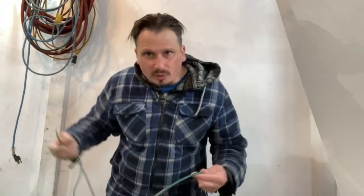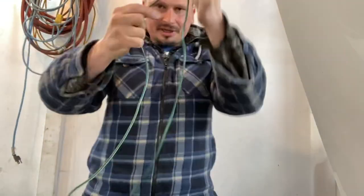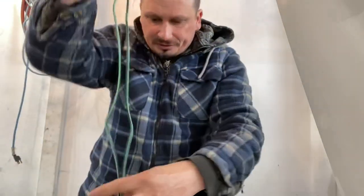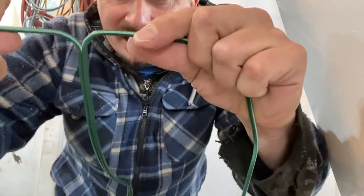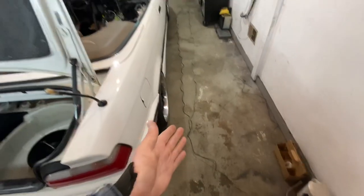We're going to use 16-gauge wire to do all this. The gauge is the thickness — the smaller the number, the thicker the wire, so a 10-gauge wire is thicker than a 16-gauge. The best cheapest way to get wires: I went to the dollar store and bought a 16-gauge extension cord for four dollars. You just split it — there are two cords inside — cut the end off, split it, and you've got two roughly 14-foot wires for four bucks.